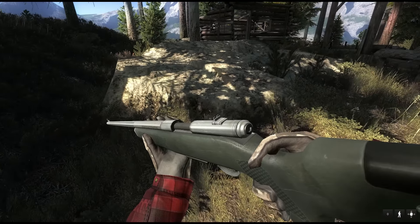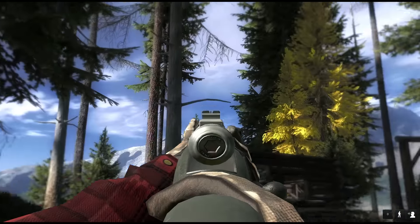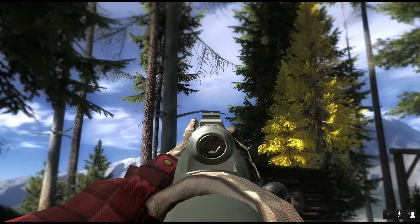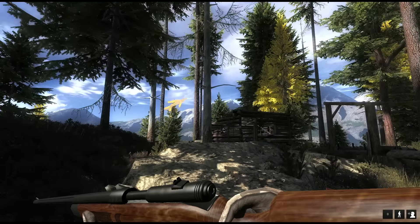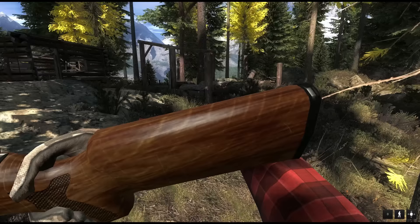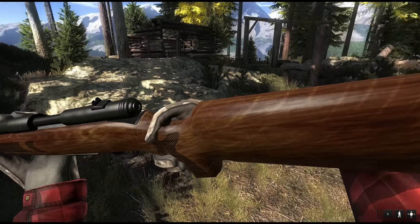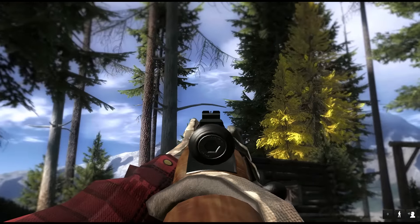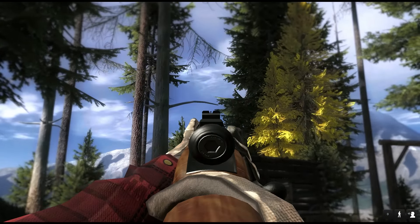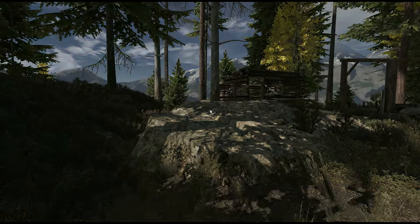This is a good-looking rifle already, I quite like it. These are the iron sights. Then we have the .270 wood — pretty old gun in the game, just received a new finish recently, looks a lot better now. And the iron sights. And now looking at the .270 Gray Wolf.